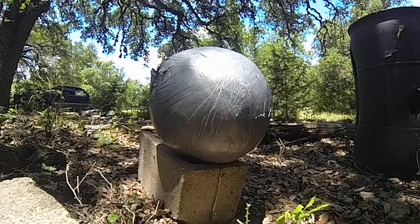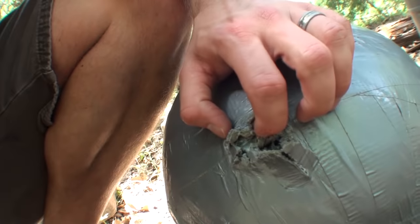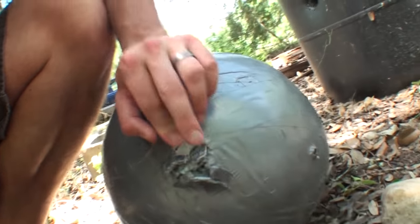That is so cool. Here is the exit wound — probably not super interesting at 240 frames per second. Now the question remains: how big of a ball of duct tape does it have to be to actually stop a 50 BMG? Maybe someday we'll find out.